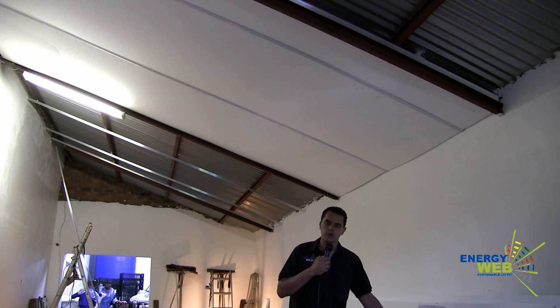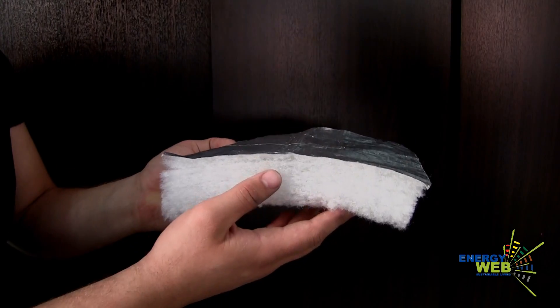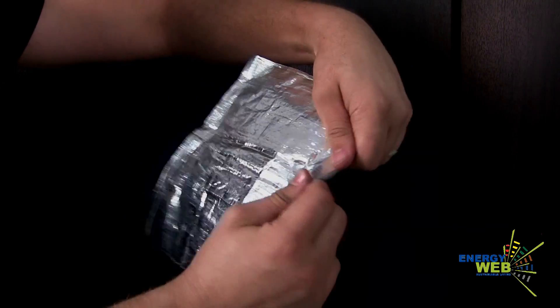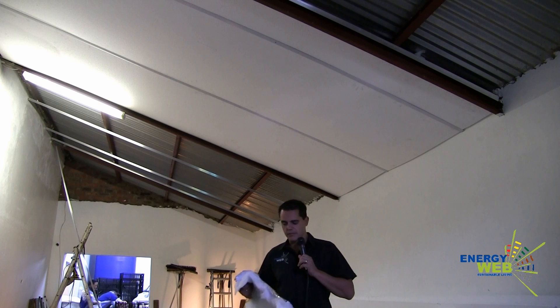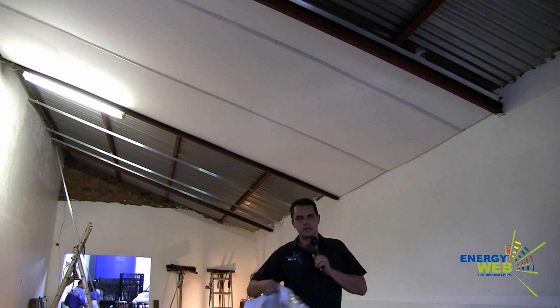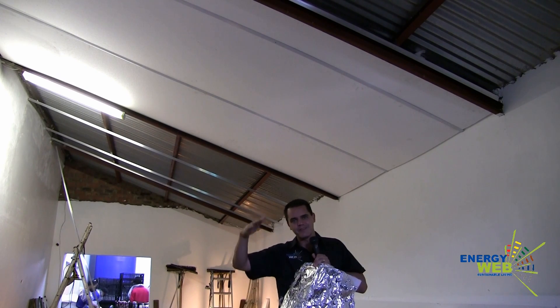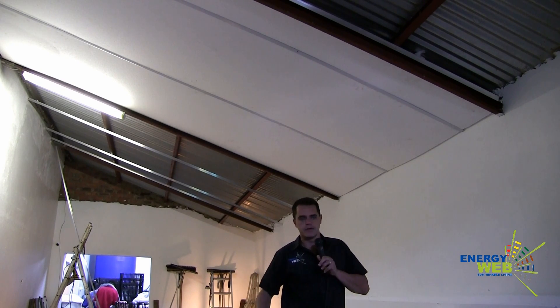We've also included some of the Energy Web Raditherm material, which is a polyester fiber and foil. The Raditherm material is produced by Energy Web — it's a soft polyester fiber with foil and it's an indestructible material that we're installing on top. You can't tear it, you can't puncture it. By installing it with the foil side up, 93% of that radiant heat is reflected, and then you've still got the 40 millimeter polystyrene beneath.